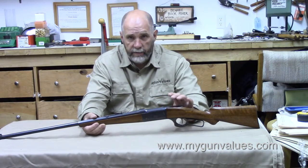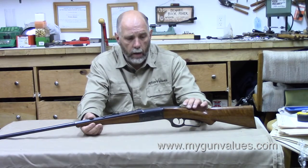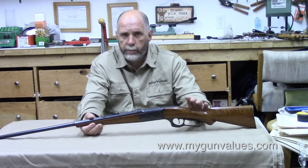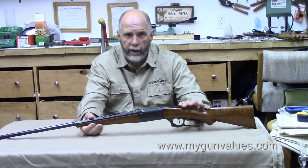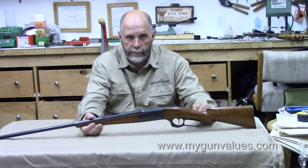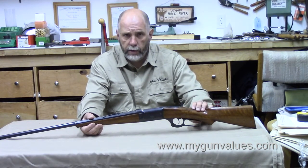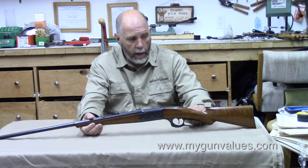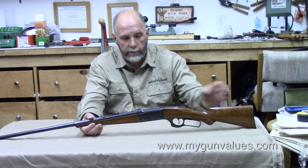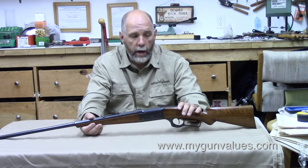Let's get into the specifics of this gun. Most manufacturers back in the late 1890s through World War I welcomed special orders — they wanted to compete, and if you were willing to pay the freight, they'd do it. The book says this gun should have a straight grip stock, but if you notice back here, it has a pistol grip stock. My first concern was that it wasn't an original butt stock. But if you pull the butt plate off, the serial number stamped in the bottom of the stock matches the serial number on the receiver. So this is an original stock — it was probably a special order, a one-off. It happens.